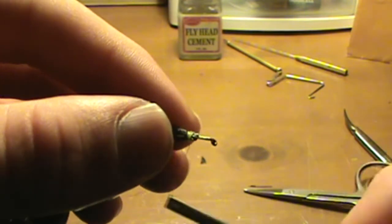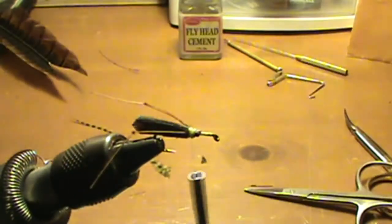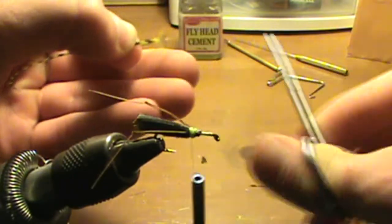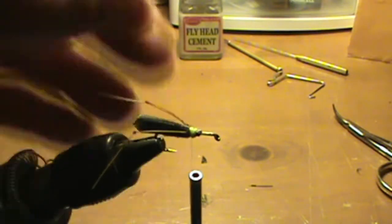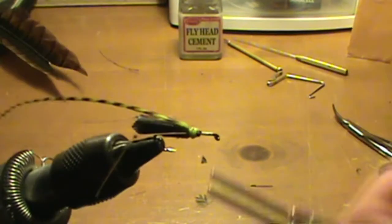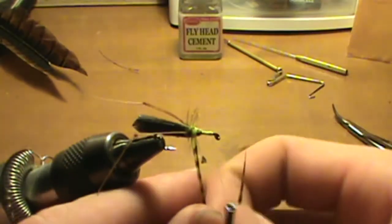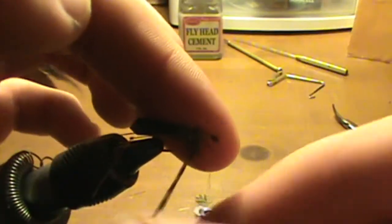Then you're basically going to wrap over that whole thing. Next, take your hackle feather and just trim off the end. Pinch that and trim it off. Pull off so you have just a little bit of strand there, and you're going to tie that on over top here. Once you have that, just wrap all the way up to the front of the fly. Then wrap your feather around the hook.